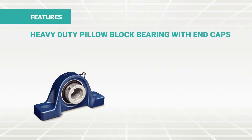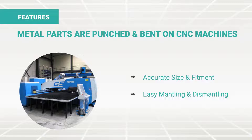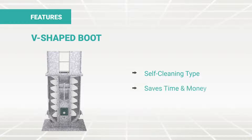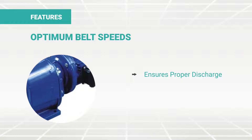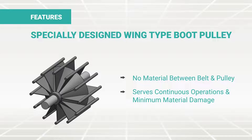Heavy-duty plumber block bearings with end caps for dust protection give better life and smooth running belt. All sheet metal parts are punched and bent on CNC machines, which makes accurate size and fitment, ensuring easy mantling and dismantling. The V-shaped boot is of self-cleaning type, which saves time and money. Optimum belt speeds ensure proper discharge and minimum material damage. The specially designed wing-type boot pulley eliminates any chance of material coming in between belt and pulley, serving continuous operations with minimum material damage.